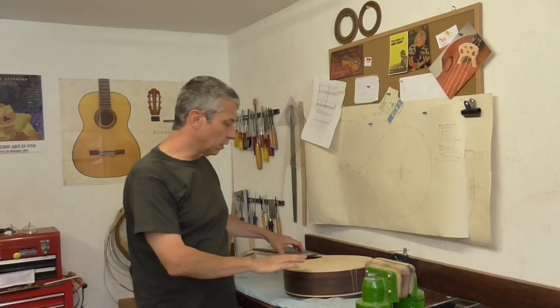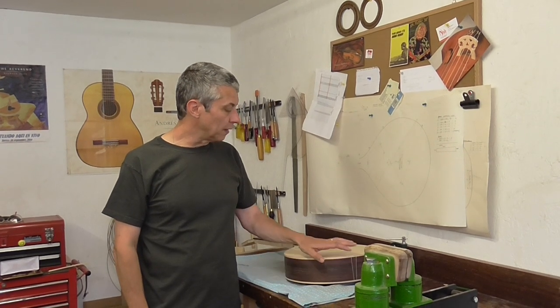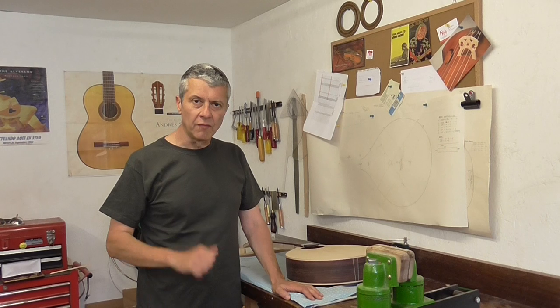Well, that's this week's work done on the bouzouki. It's Friday afternoon, there's a cold beer in the fridge with my name on it. You have a good weekend — take care, bye.